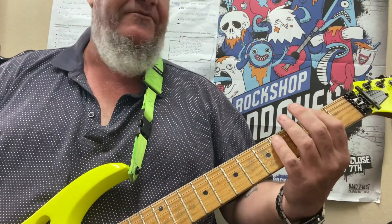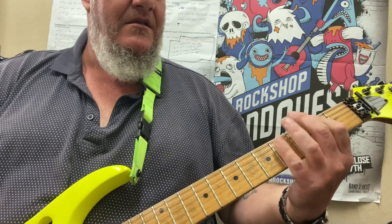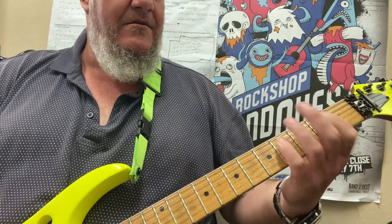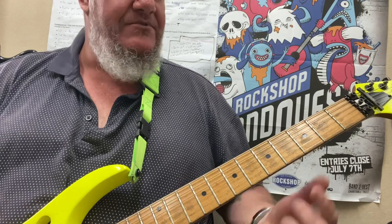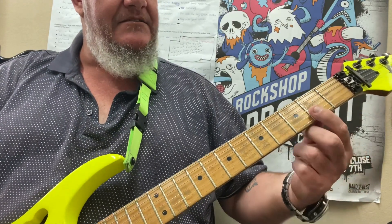Okay, right — now Billie Jean. You guys will be familiar with the really cool bass line. Let's do the guitar part that comes over the top, so this is all going to take place on the E and B strings, and it sounds like this.